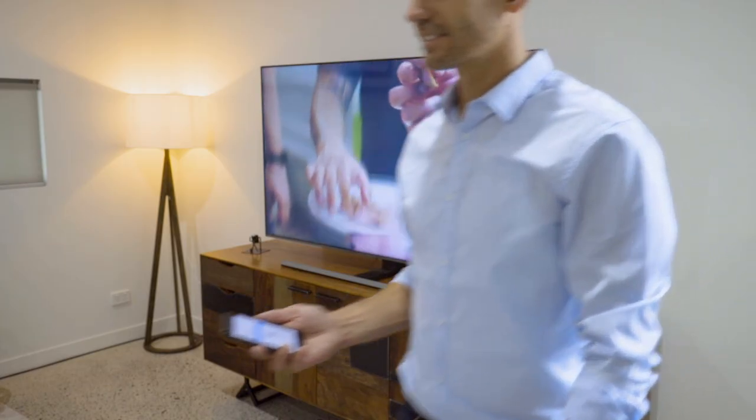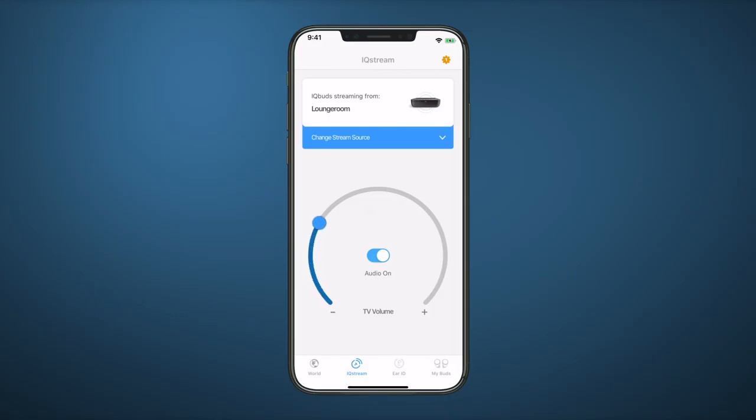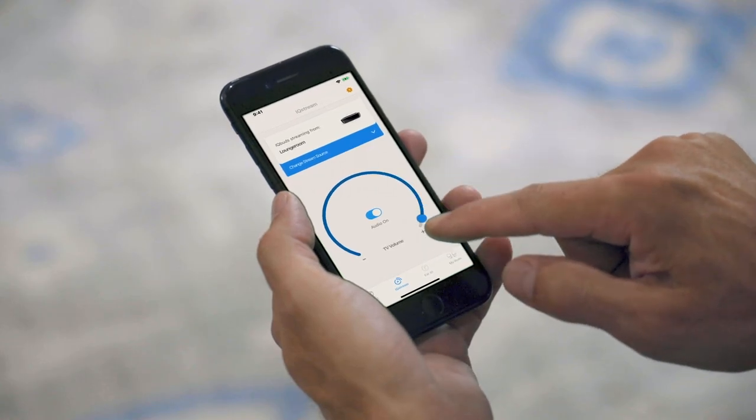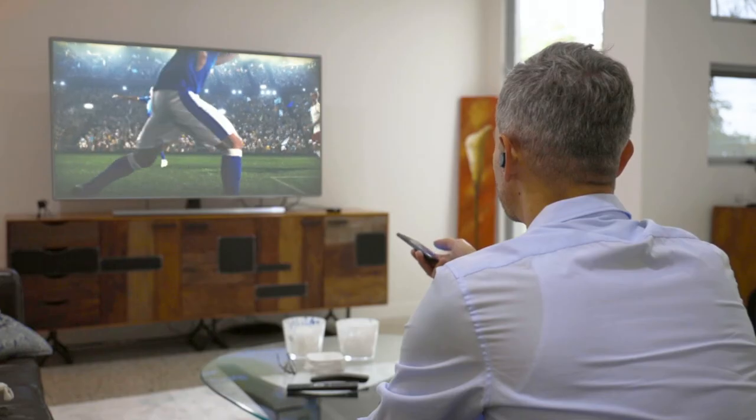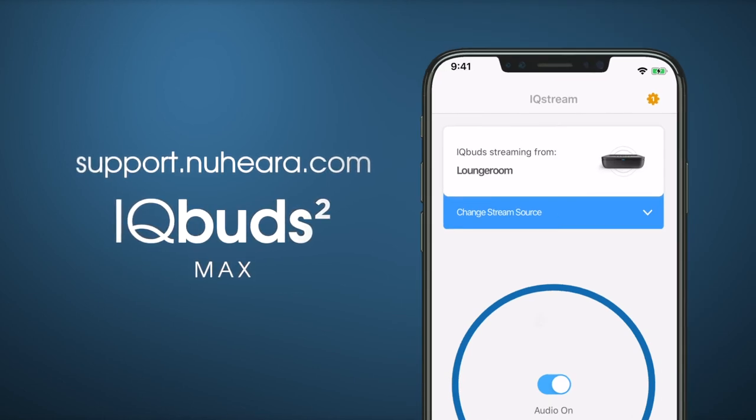Begin playing TV audio to stream directly to your IQ Buds. Use the TV slider control to adjust volume. We hope you enjoy this totally immersive TV experience with IQ Buds. For more helpful tips, please visit support.nuheara.com. Thank you.